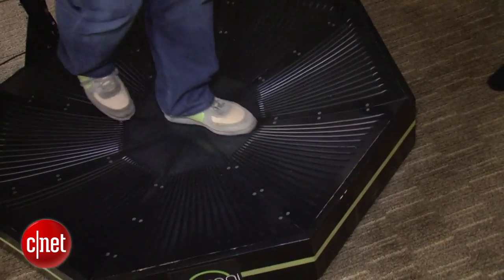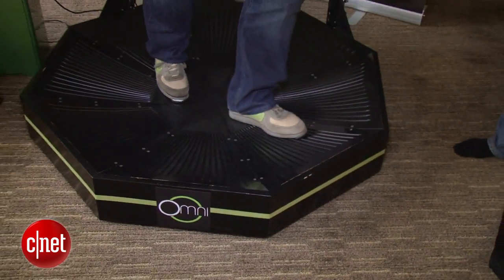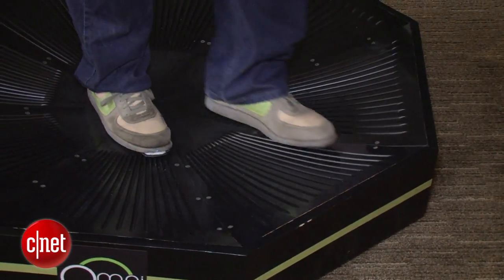As long as I can hold on, I'm pretty good. Yeah, it takes about five to ten minutes to really get comfortable. It feels like I'm walking on ice right now.